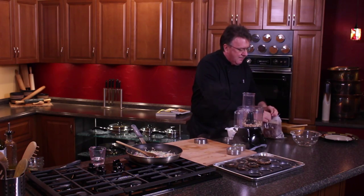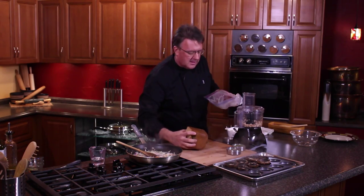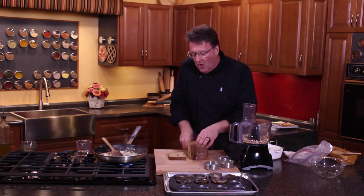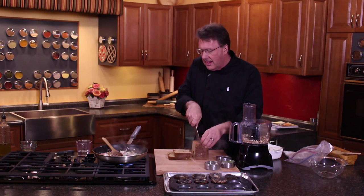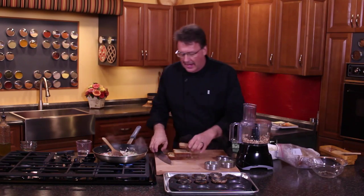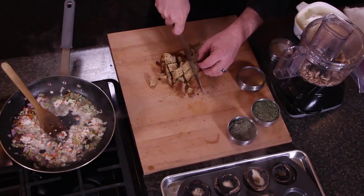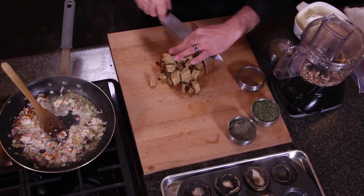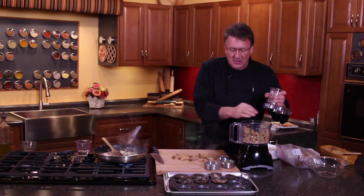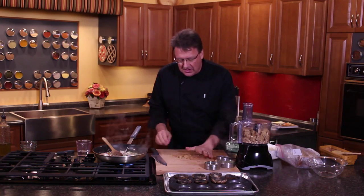A lot of people when doing stuffed portobello mushrooms are gonna use bread crumbs. Now I make homemade bread, and I'm gonna take homemade bread for this. The problem with using bread crumbs like most people do is that it makes your entire item taste grainy, and the last thing you want is something that tastes like grain. So we're gonna use some fresh bread here.